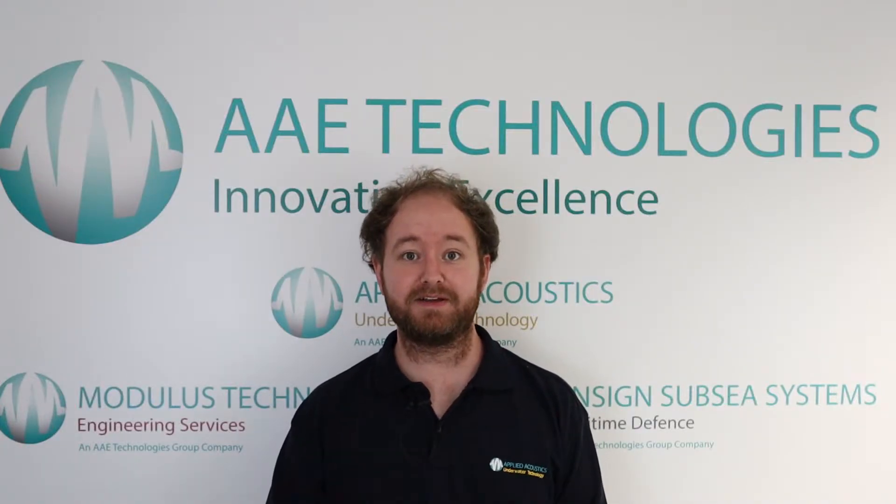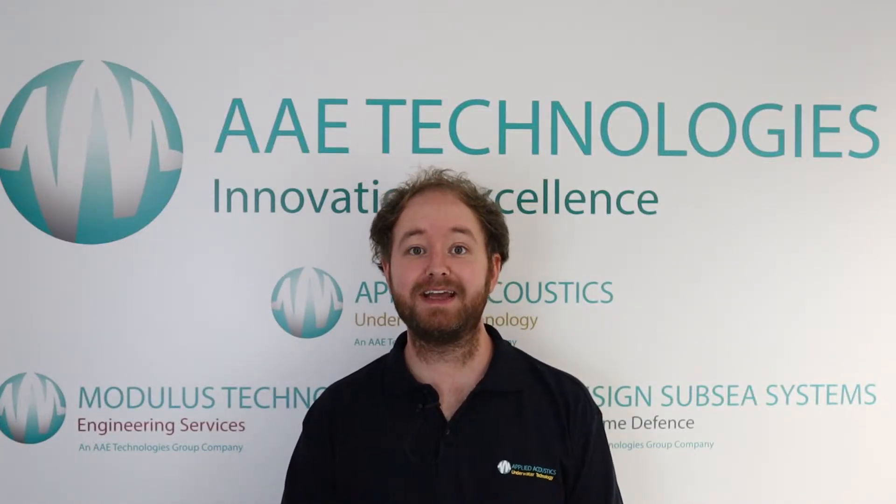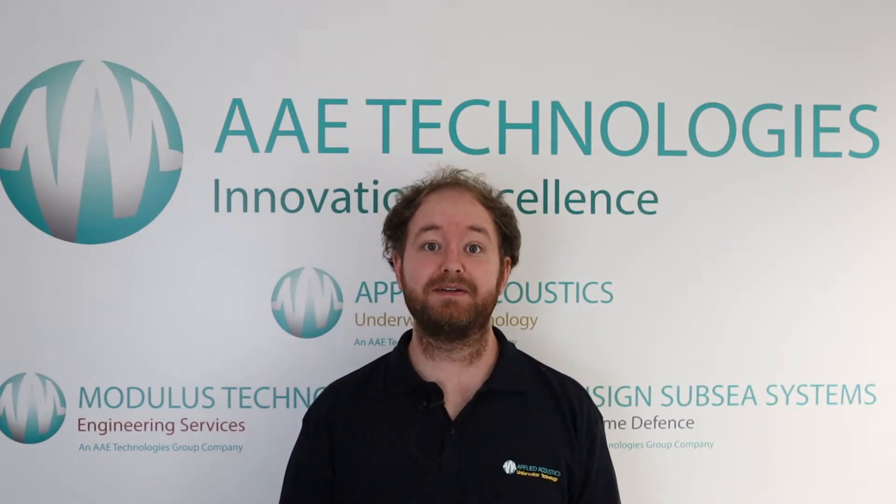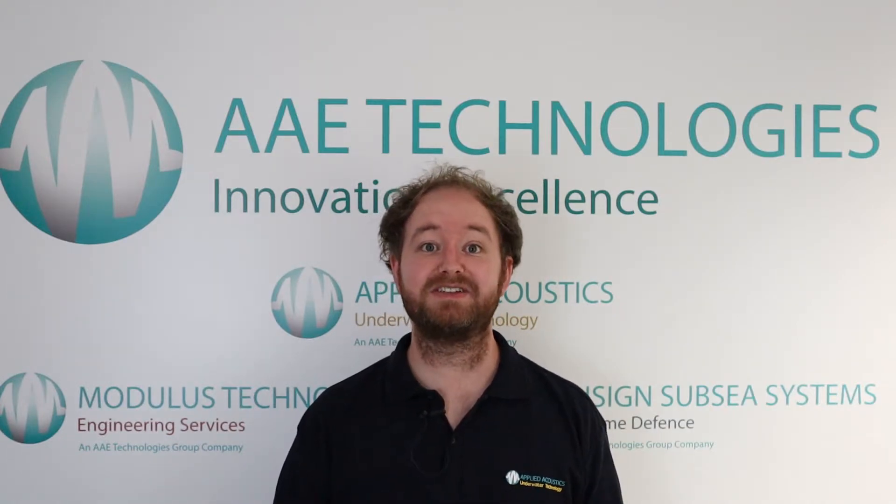Hello and welcome to this video from Applied Acoustics. My name is Matt and today we're going to be going over mini beacons — how to activate the beacons for operation, how to configure the beacons, and how to charge the beacons.